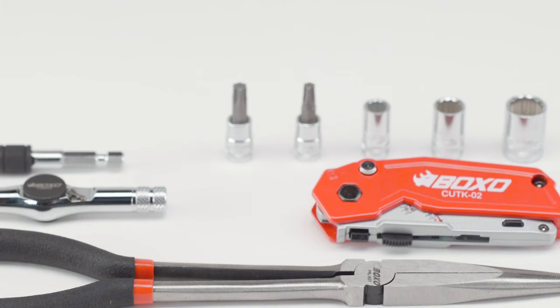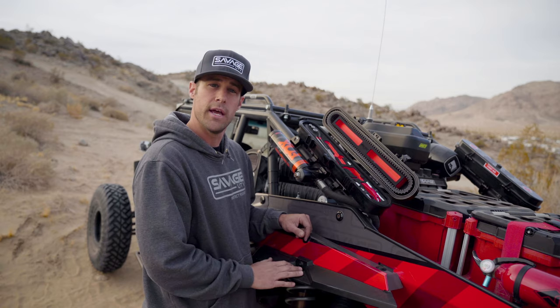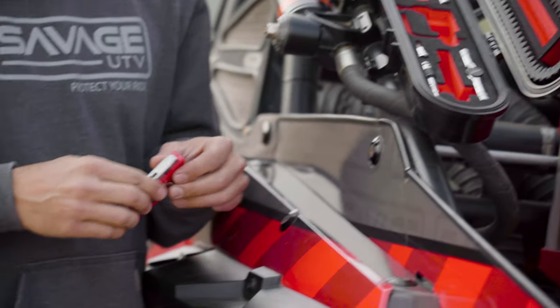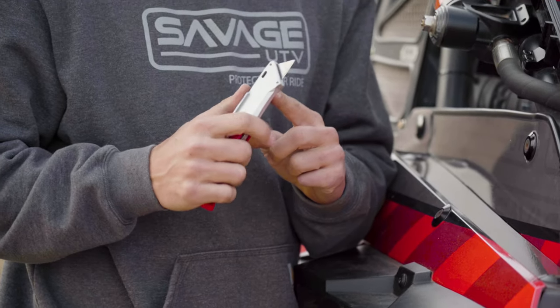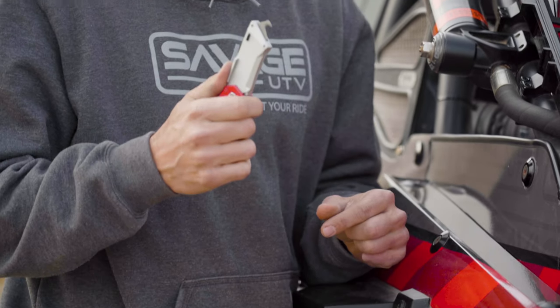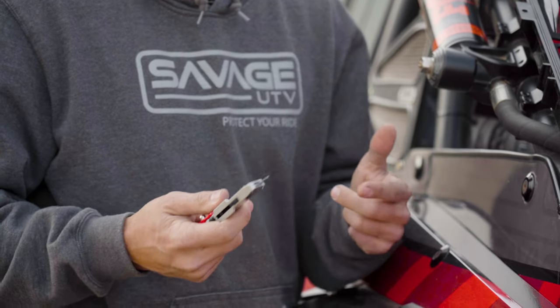In addition to those tools, we've added two torques to help you remove body panels or the clutch housing on a Can-Am. We moved away from a standard utility knife to a Boxo dual cutting system that allows the user to not only cut with a standard type of blade, but with the flip of the switch, use their cutting tool to pull out the belt shards from the clutch to clear the space before putting in the new belt.